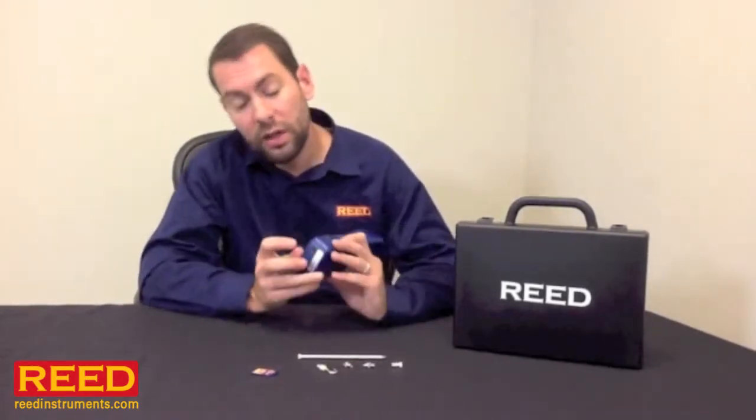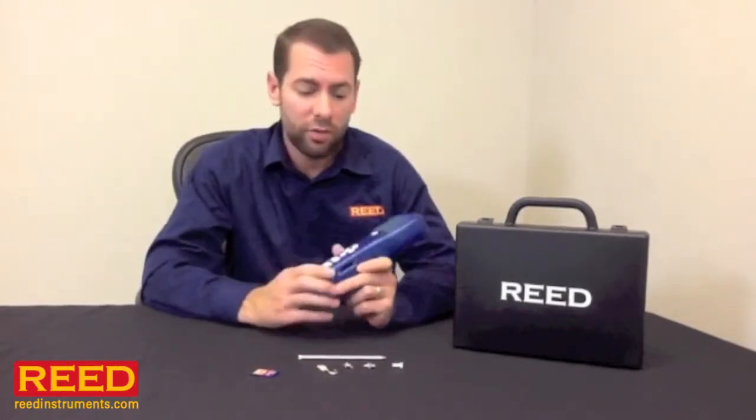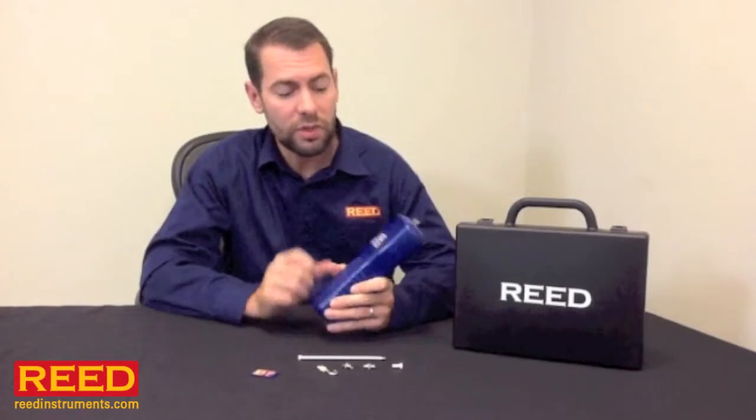The unit has an optional AC adapter for extended logging, but otherwise just takes six double A batteries. We also have an optional test stand, and the unit has mounts built right in for that.